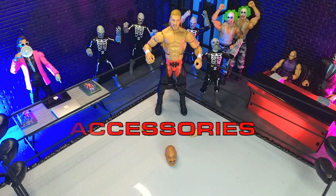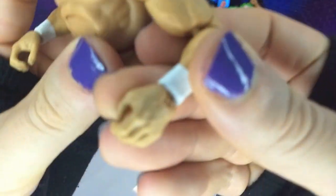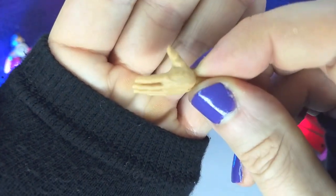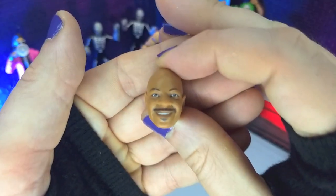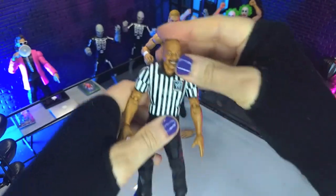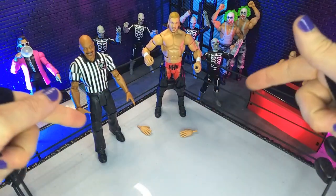Very basic when it comes to accessories here, partly because this is a wave with a Build-A-Figure — I think all the Monday Night War Elites are going to be. We do get our pair of requisite C-grips, and out of the box we get some open palm hands. And that's it for Triple H himself. Since it is a Build-A-Figure wave, with Triple H we do get Teddy Long's head. Having reviewed most of the rest of the wave, we now have almost all of Teddy Long, and adding the head completes him.